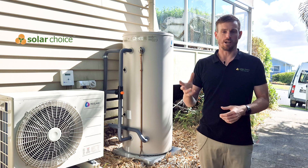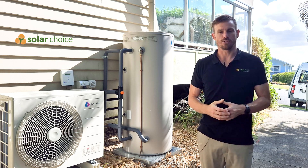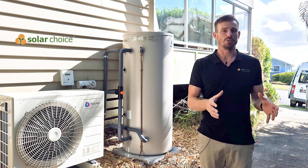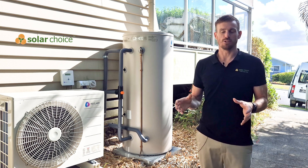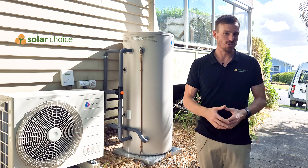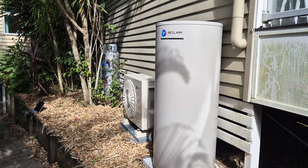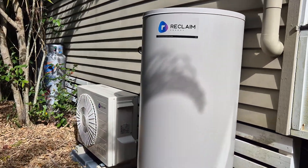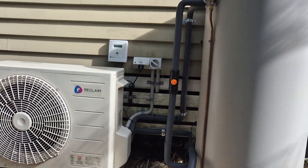Reclaim Energy were established in 2017 in Australia and their parent company is Apricus, who are well known in the hot water space as one of the leaders of evacuated tube hot water. That's no longer widely used anymore — it's mostly been made obsolete — so that's why they've progressed into heat pump hot water systems, which is now widely considered the most efficient way to heat your hot water.